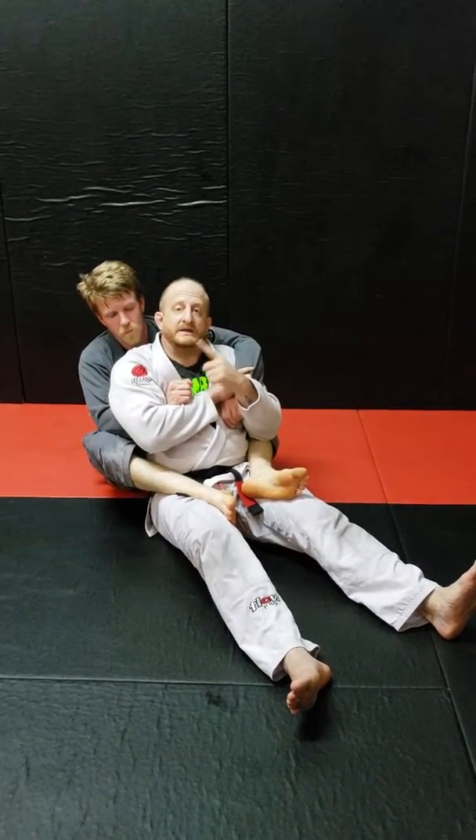So that is a back escape directly into a straight knee bar. It's all in the setup — you really need to crunch, and you really need to get your hips up and over that hip for the good setup.